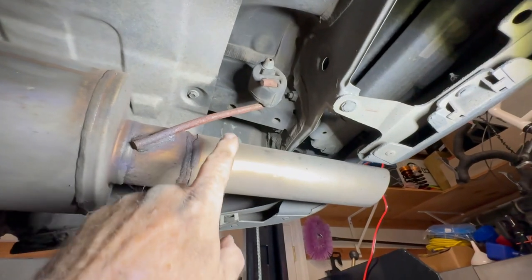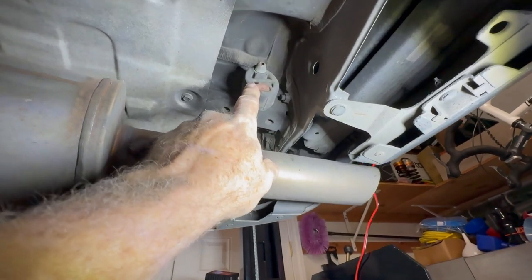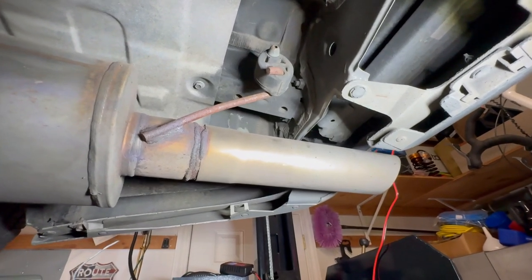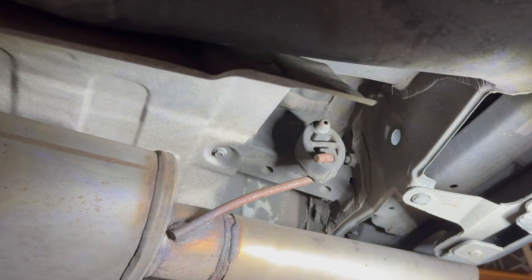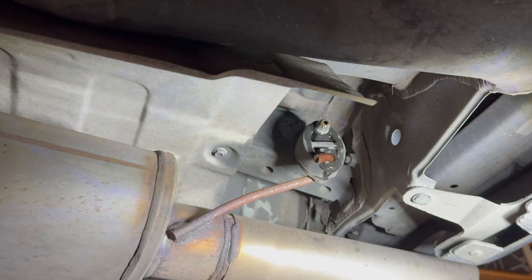The rearmost one is kind of the same thing. With the curve, it's going to be easier to take it off the top and then just work it around the bend in the pipe. I'll put a little lubricant on it and work that sucker off. One of the biggest pain points doing this is sometimes just getting the camera placed where it's not actually in your way — it's almost always in my way. I hope you guys appreciate this kind of stuff.